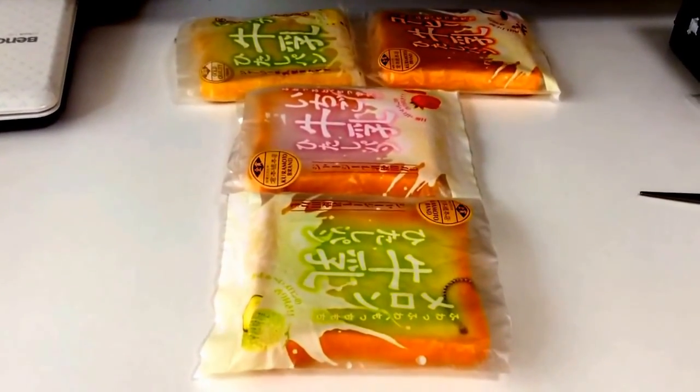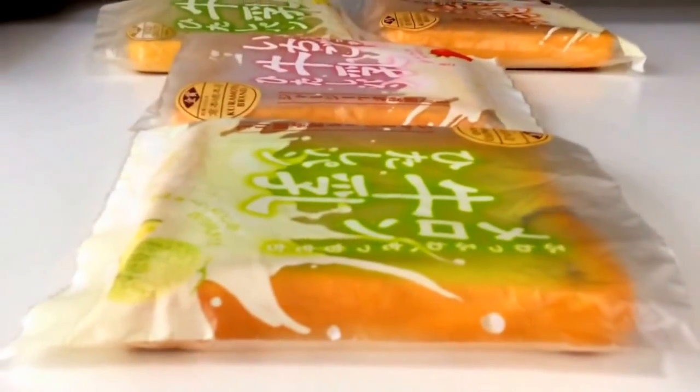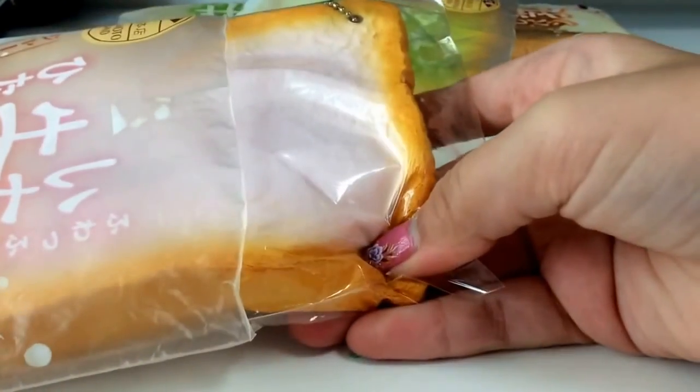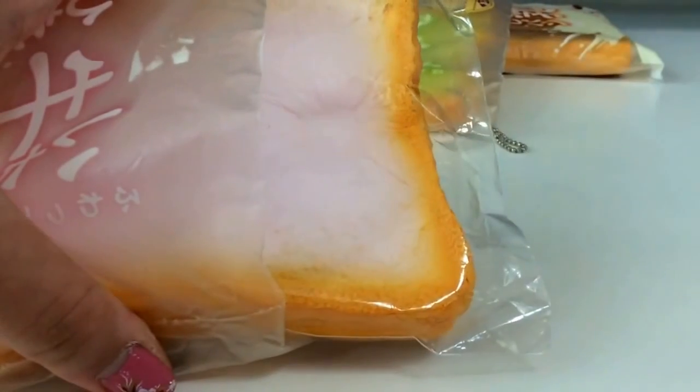So that is all for my toast squishy collection. If you guys ask me what my favorite is — obviously this one, because it's like so squishy, as you guys can see. I really, really, really love this one.